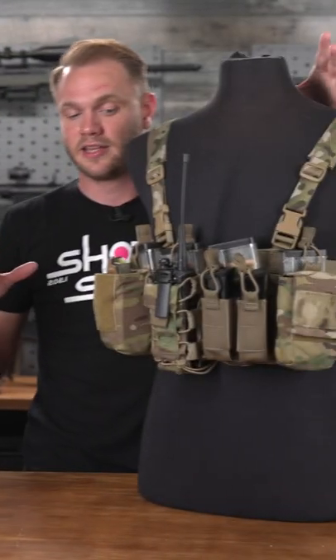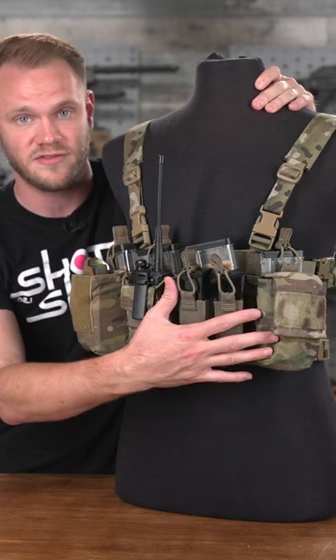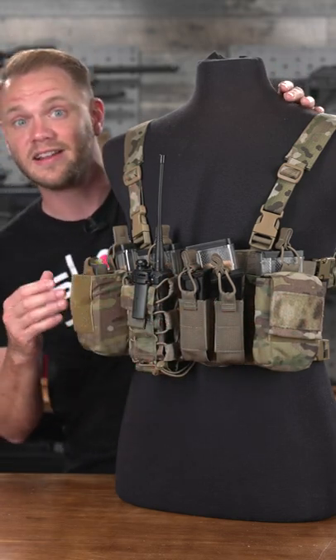Moving over to something a little bit more in depth, you've got a Haley Strategic D3CR. This series of chest rigs gives you a lot of options with mounting both magazines as well as other equipment on the front.